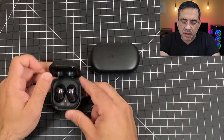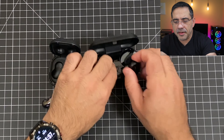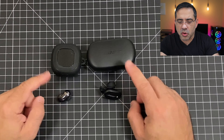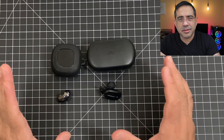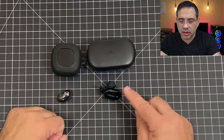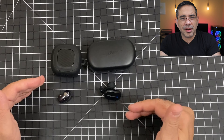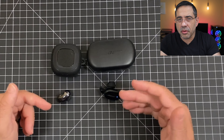Taking a look at the earbuds themselves, this is where the designs are really, really different. We'll take these out so you can see what they look like — they are very different. One of the things where the Buds Live crush the Bose is that you could use them independently. I can have one in one ear, and it doesn't matter which one — right or left — and it's going to work. With the Bose, I can only have the right one in my ear on its own. So when you think about extending battery life, you're going to get a lot more if you're only using one earbud at a time.